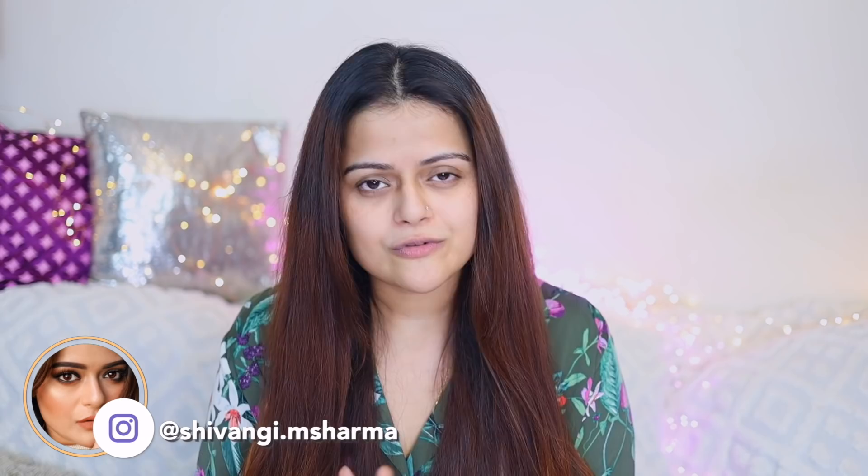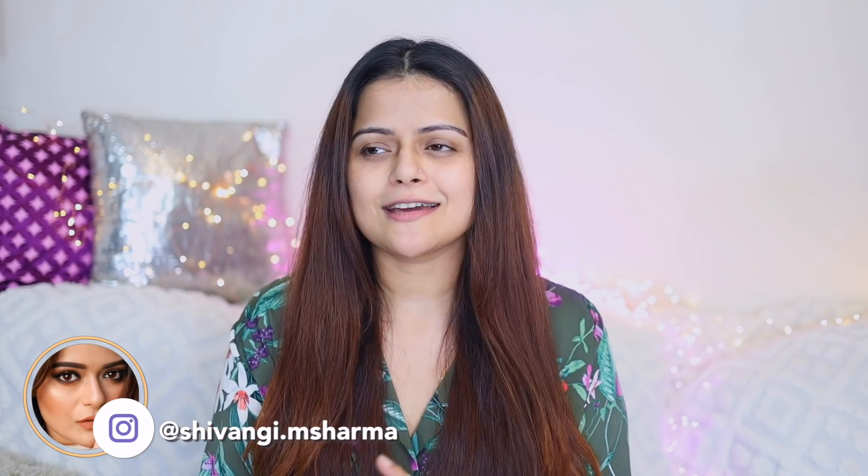Welcome back to our channel! As you can see I don't have any makeup on and I'm in my night suit because I was about to go to bed, but I thought I'd quickly record my nighttime skincare routine. In today's video I'm going to show you step by step how I apply my nighttime skincare with some of my current favorite products.